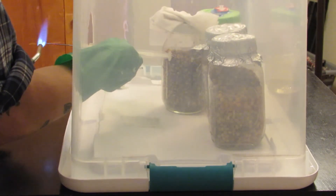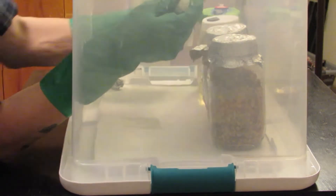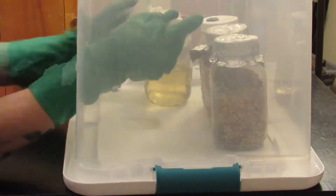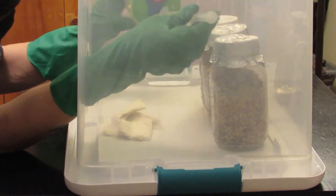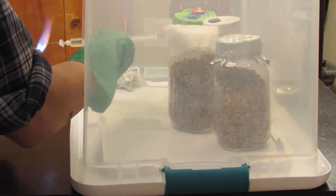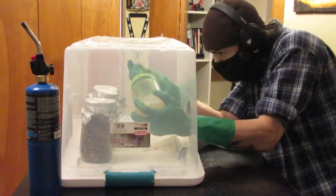One thing I would like you to notice is that I'm flame sterilizing my needle on each injection. As I draw up from my jar of liquid culture, I like to tilt the jar over on its side. This gives easy access to the thick gooey mycelium. I'm loading up a whole syringe full, so you want to make sure you get as much of that white gooey goodness as you possibly can.